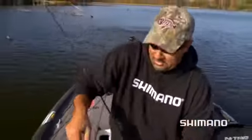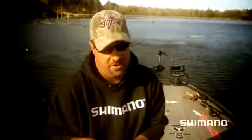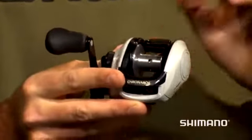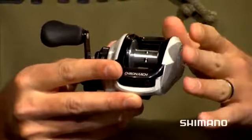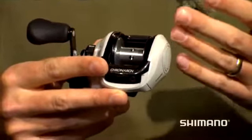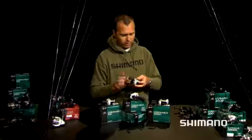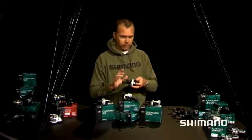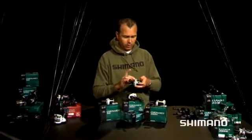That reel does two things — lets him get that bait, and lets me pull him out. And that's the power of Cronarch right there. Super compact, lightweight, palmable, disengaging pinion gear — so basically when you push down on the clutch bar, the spool is floating on bearings, and what that does is it makes your cast further, which is what everybody wants to do. Dartanium drags, cross carbon drags — our newest drag from Shimano is also within Cronarch.